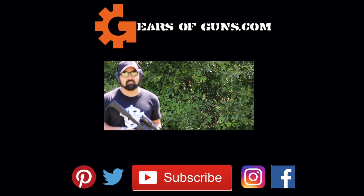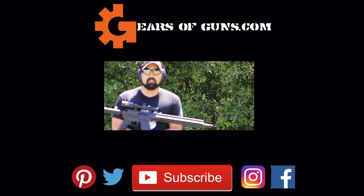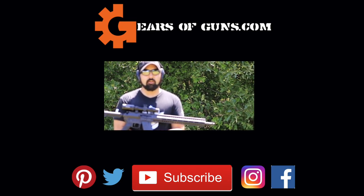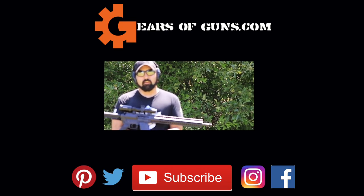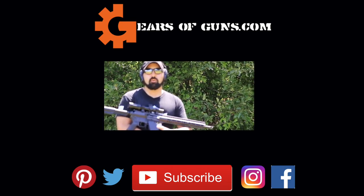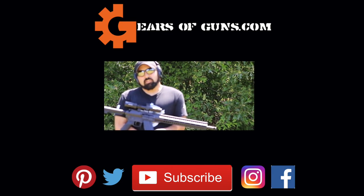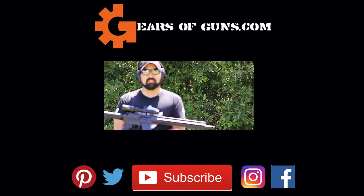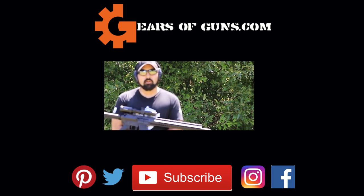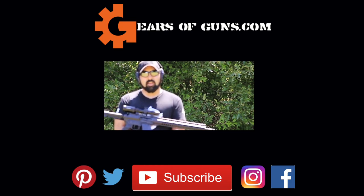I'm out here at GearsOfGuns.com. Thank you so much for watching! I hope you guys will check out our Instagram where you can find out all the cool guns we're going to be working with before they come out on video on Wednesdays. Follow us on Reddit as we post all of our videos there and plan to put more content there — more photos and more things we don't typically post on just our website or YouTube. Join our subreddit r/GearsOfGuns — I'll put a link in the description. Everything is at Gears of Guns. I'll see you guys in the next video, bye!